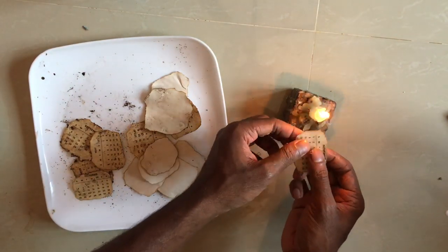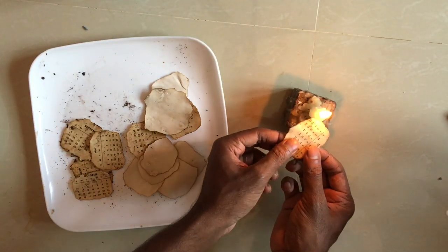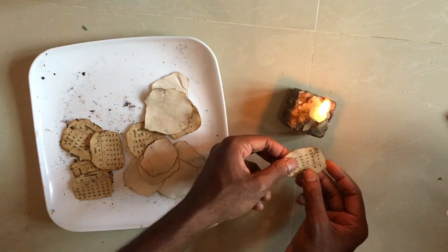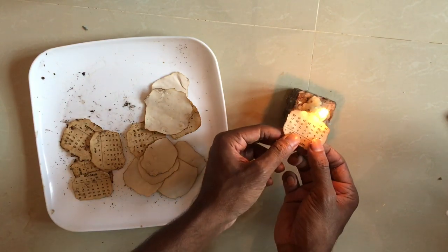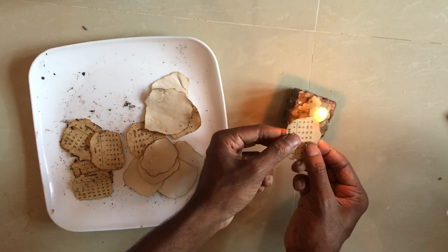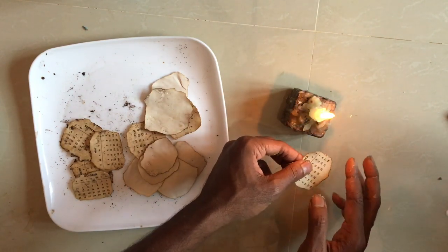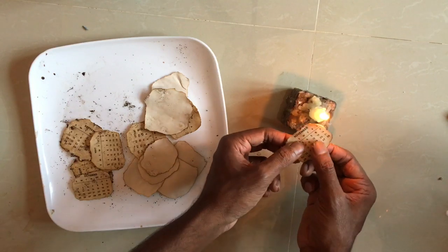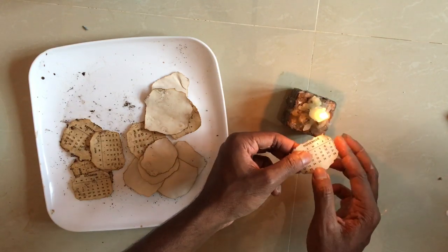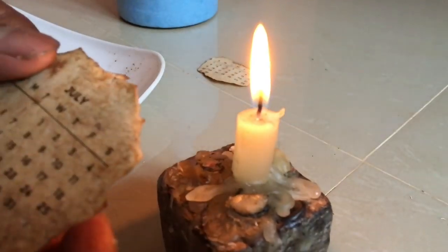Now we have to do this crispy bowl. We've done it. It's very good. We've done it. Now the way you've done it — if you want to make a video, you can click on the link below.